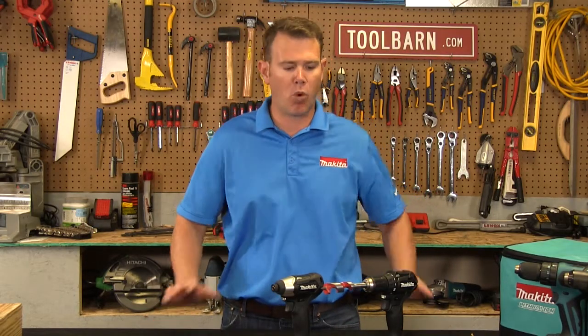Thank you for watching today, and please check out ToolBarn.com for more information on these items and other items from Makita.